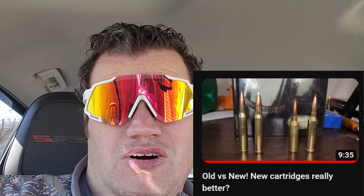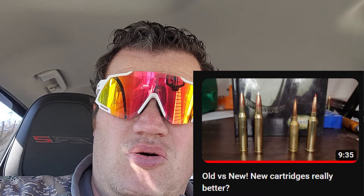Hold on — you see some FUD cartridge lover channel talk about how the PRC cartridges are overrated? That the old FUD cartridges can match or even beat it? So in this video I'm going to give you five tips on how to debunk FUD lovers.